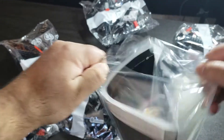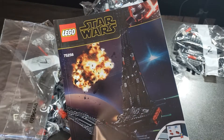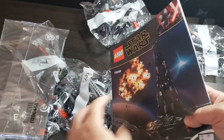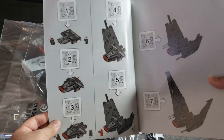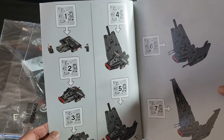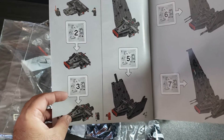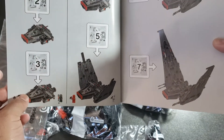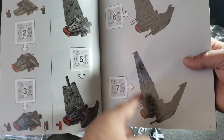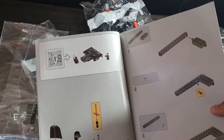Let's open that up and check out the book. Wow, it's a nice format — like a booklet magazine type. All the build steps are in here. Bag one has two minifigures, bag three has two more minifigures, and bag five has two more. So bags one, three, and five have the minifigures, and the build goes all the way up to bag seven.